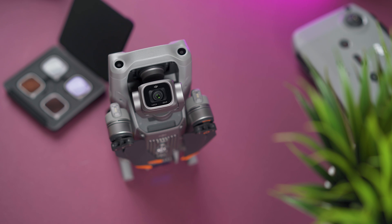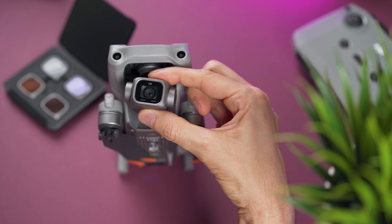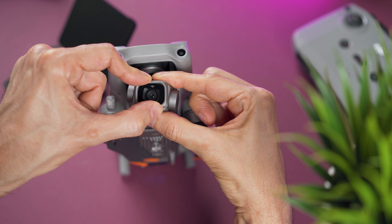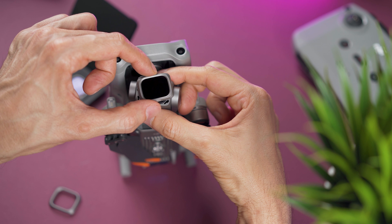If you want to use one of the ND filters, you first have to remove the small frame that is already on the camera. The best way is to hold the camera, hold onto the frame, and twist it counterclockwise. Then grab one of the filters and place it on.